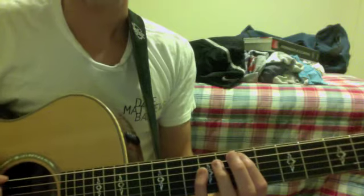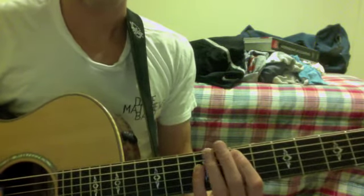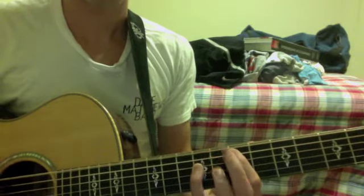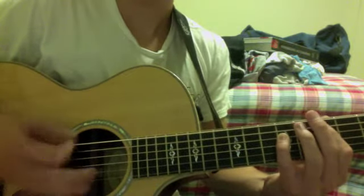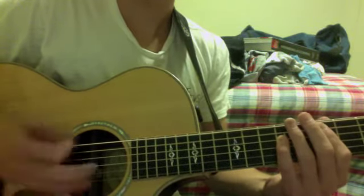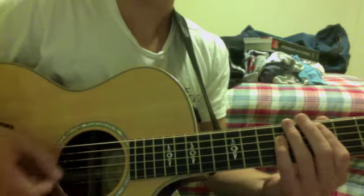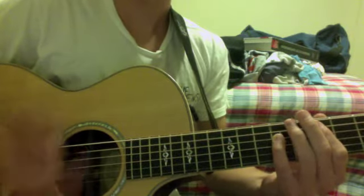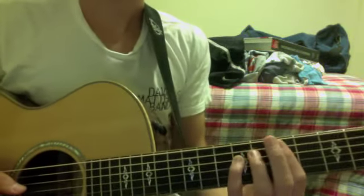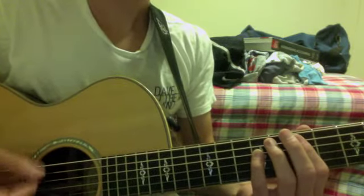So you would start off with this strum pattern — my hand's right here. For those of you who like to watch the rhythm, I'll bring my hand over here so you can see it. What you're doing there is you're just meeting the strings up here and playing that basic rhythm at the beginning.